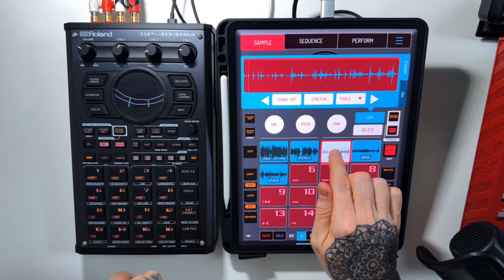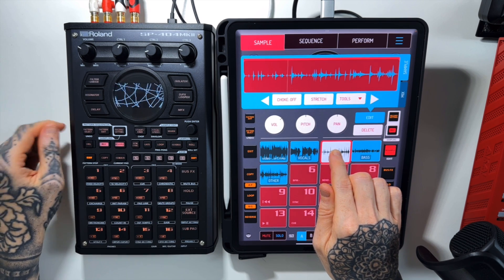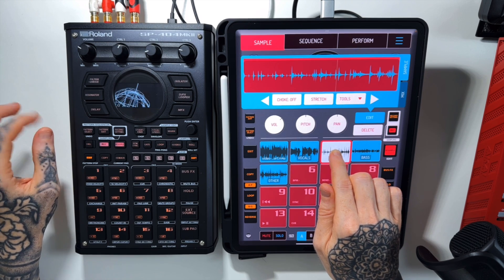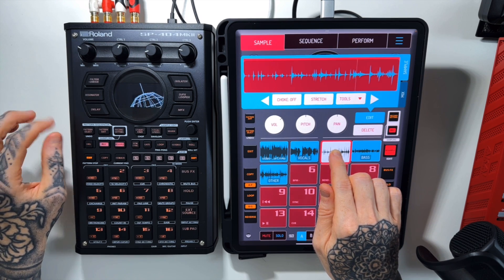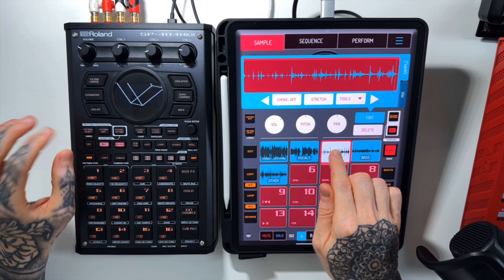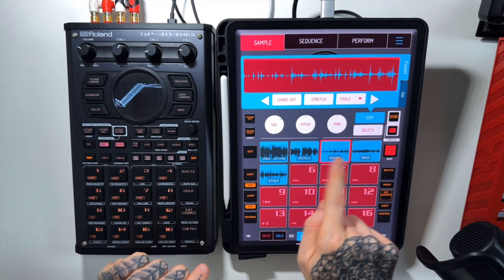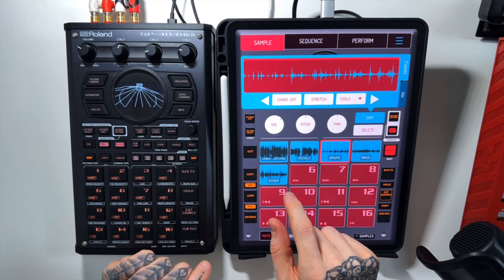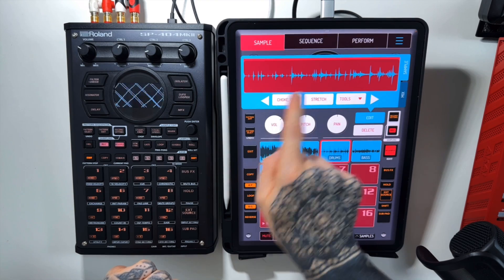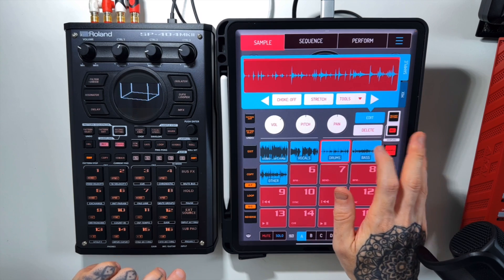Next let's take a listen to the drums. Not bad with the drums there — they're not the cleanest. You can definitely hear some of the other instruments in the background. There's definitely that artifact sort of feel to it. But could you pull out a snare drum or a kick drum? Yes you definitely could, and then you could play around with that. So let's move on to the bass.